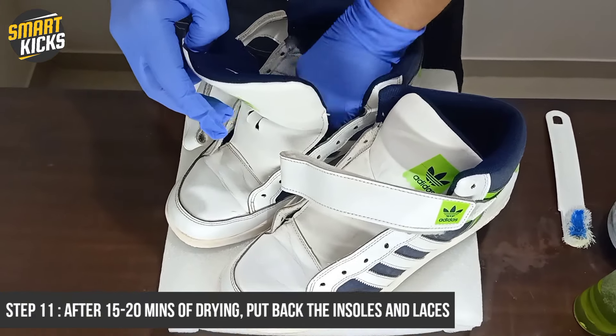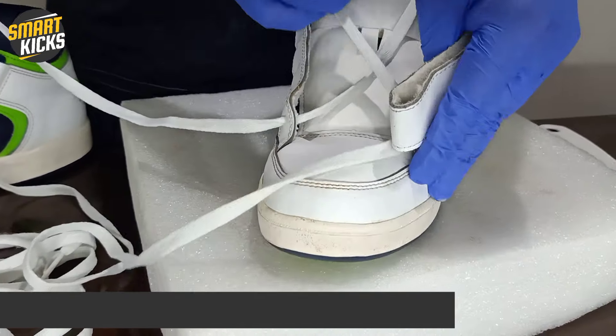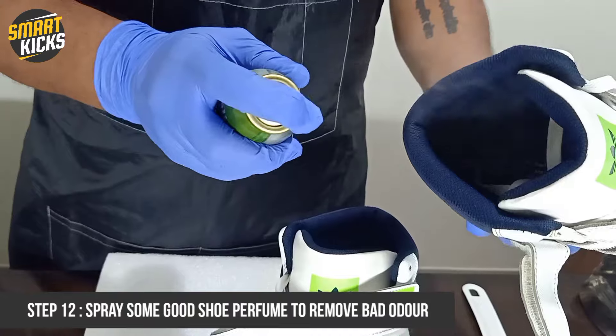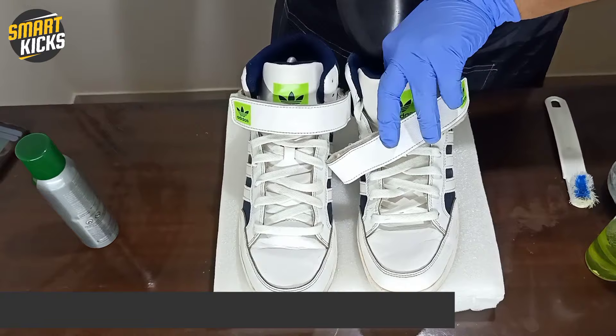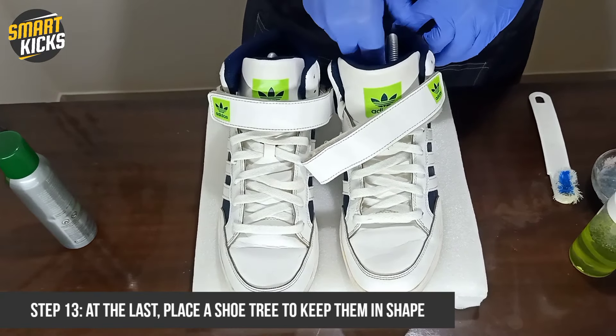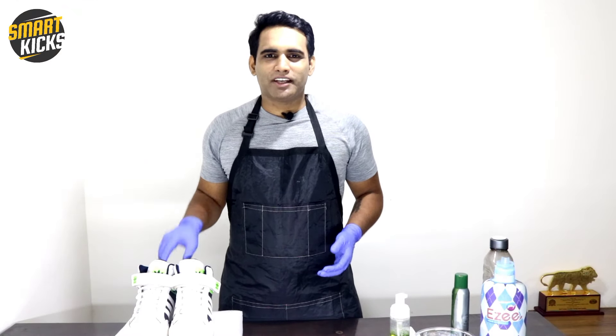After 15 minutes, it's time to put back the insoles and laces. Finally, let's spray some good perfume inside the shoes. The ultimate step is to place the shoe trees within the shoes so that the shoes remain in good shape. Neat and clean pairs of sneakers in quick time — this is how you too can keep your sneakers clean.